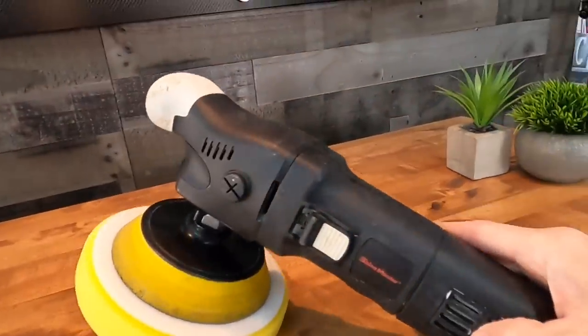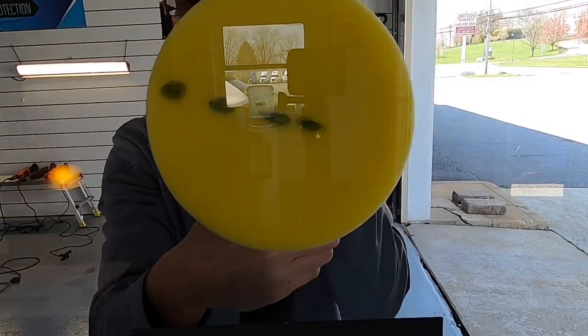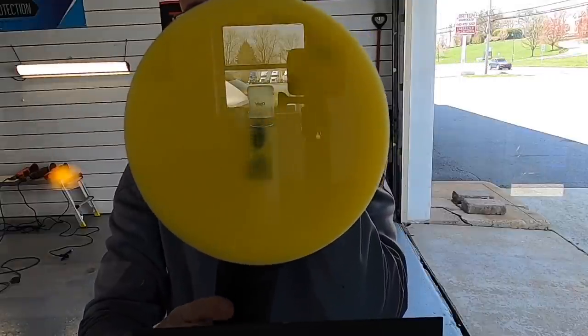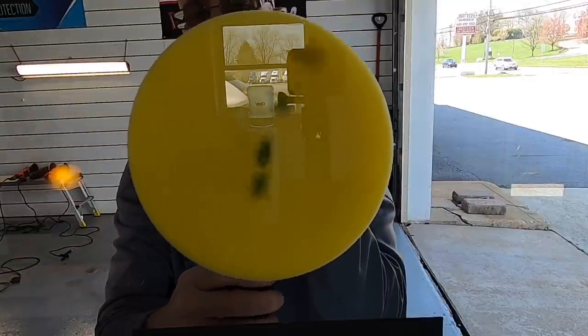And finally, one of my favorite polishers — the rotary polisher. They come in all shapes and sizes. The pad and backing plate are forced rotation; there is no oscillation, so as you can see it just spins, but at a high rate of speed.